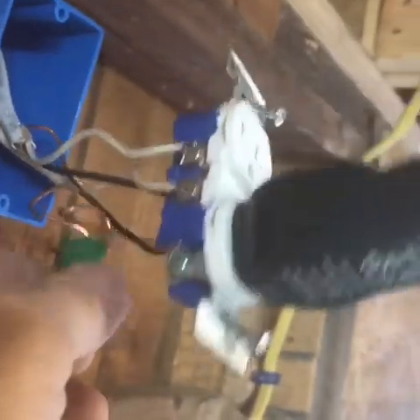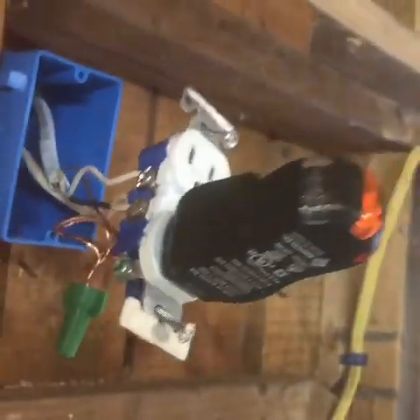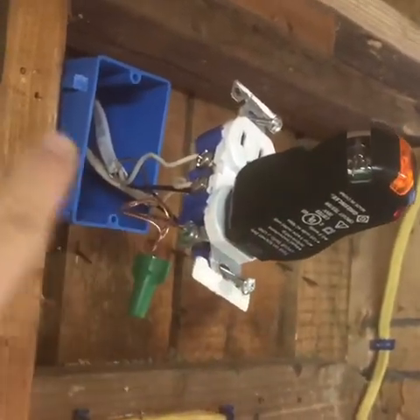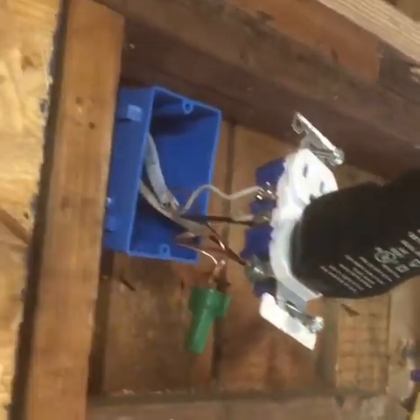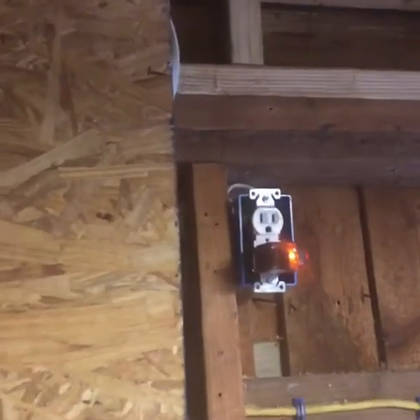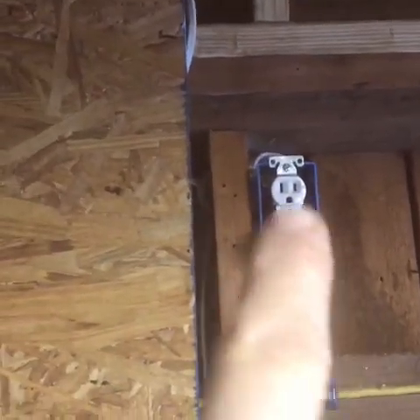It's very simple — power coming in to the outlet and just continuing from the outlet out to the light. So now you have the outlet connected and that wire going out to the light.